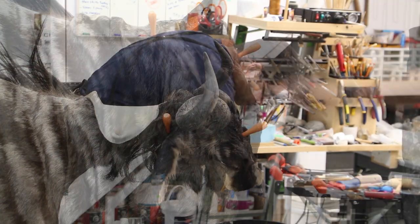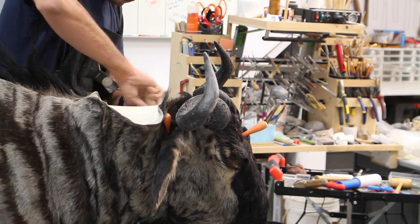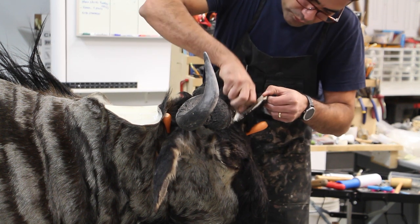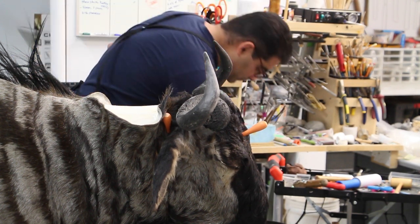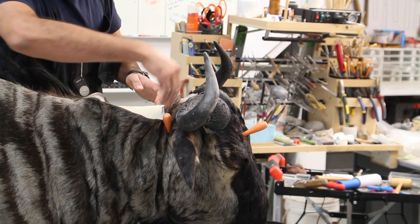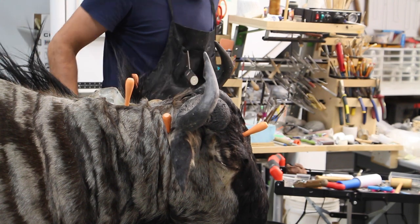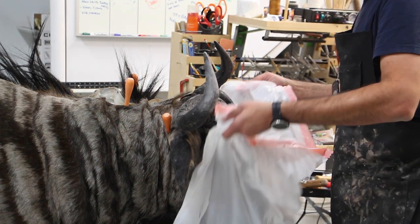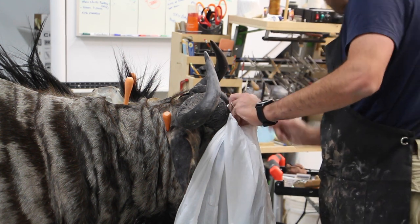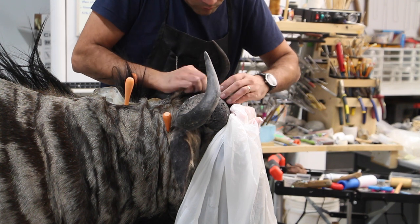We pull the skin back, hold it down with awls and some more hide paste. When it comes to African mounts, one of the most important things is just keep taxing your skin on the mount until you find the right spot for it. A lot of the wrinkles or excess skin on African mounts will be gone or distributed across the whole mount just because you've been taxing it properly. You can use rollers or probes to stretch the skin back and forth. Definitely you should not over-stretch it, because over-stretching is going to create drumming when the mount is drying.